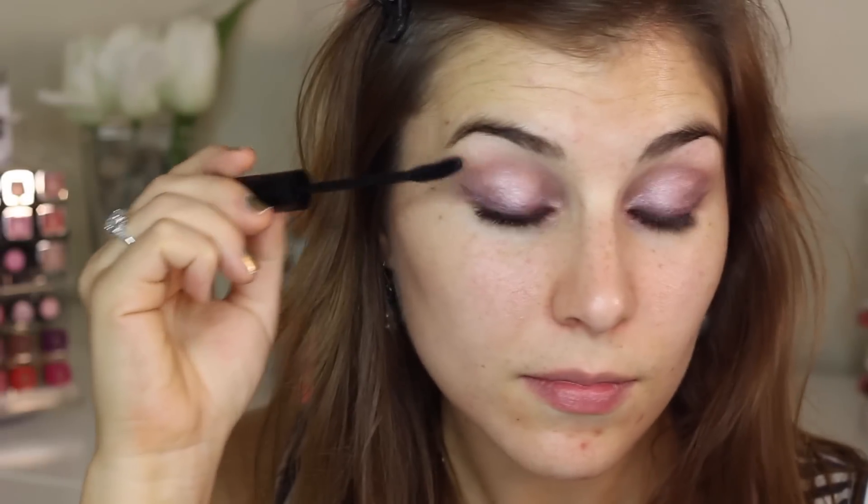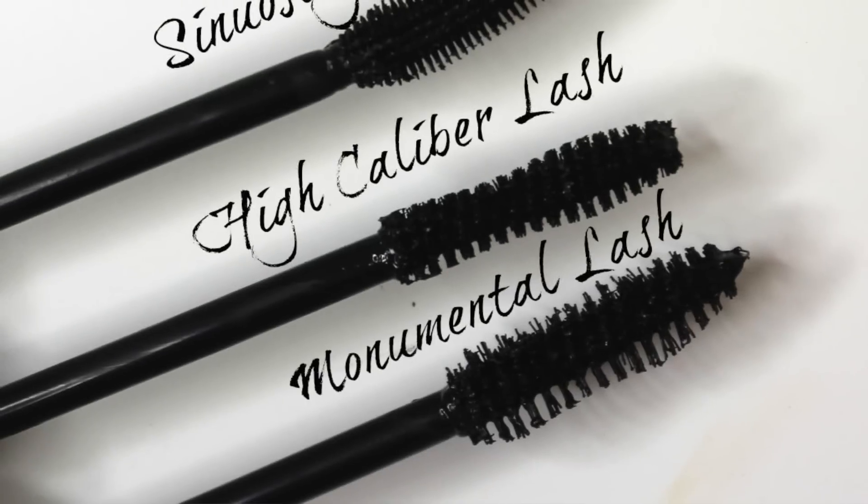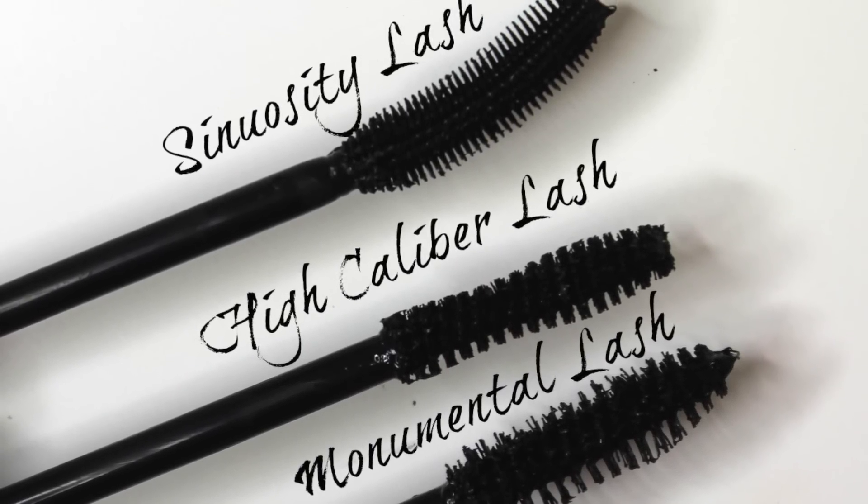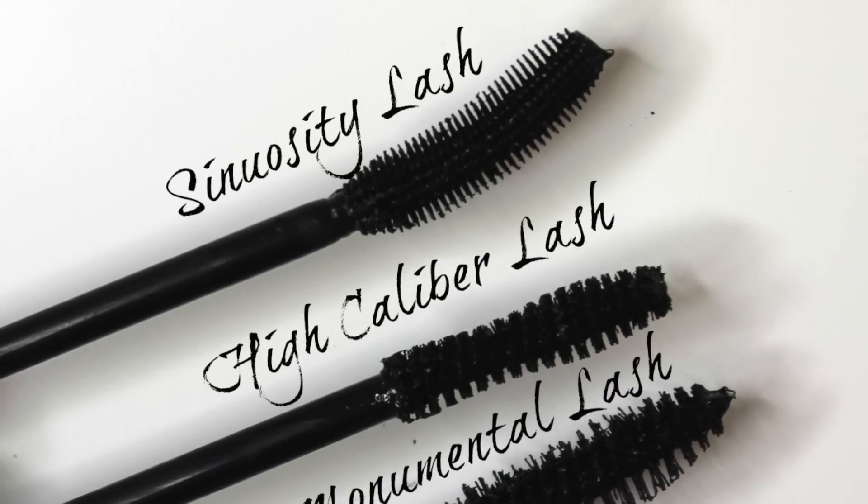Let's start with Sinuosity Lash. This is a mascara that I recently used in my one and done shadow tutorial with the Marc Jacobs Beauty Twinkle Pop Eye Stick. This is the mascara that I used, and because this curls, it has a wand that is kind of rubberized, it's kind of banana shaped, and its form is targeted to curling the lashes as you apply it.